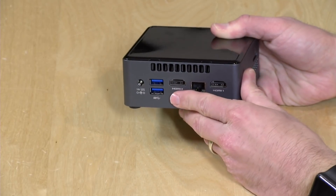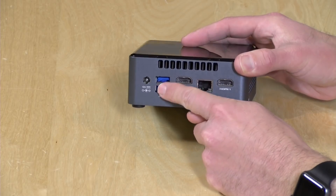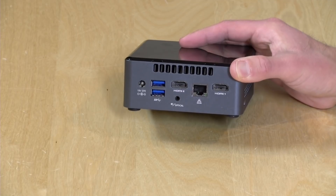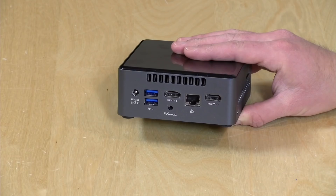On the back, we've got a venting area to keep it cool — we'll discuss its thermals in a bit. Your power supply goes in here, along with two USB 3.0 ports. There are two HDMI outputs, and just like the other one, this will output 4K at 60Hz out of both ports, so you can have two 4K 60Hz displays. Notably, this does not support HDR, nor does the other NUC — they initially said it would, but now they say it will not and will never support it.